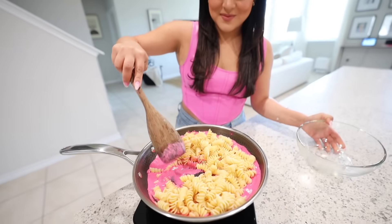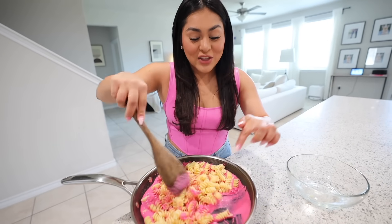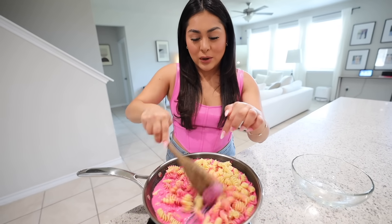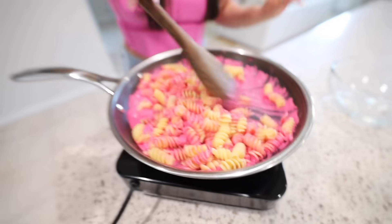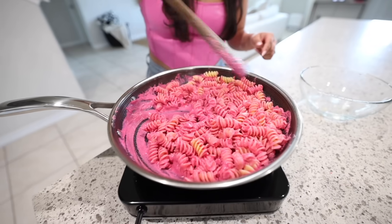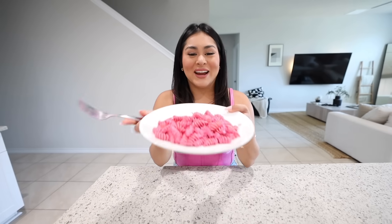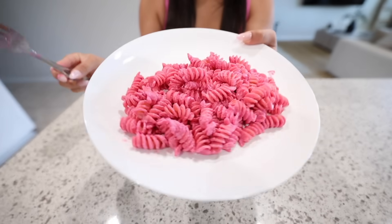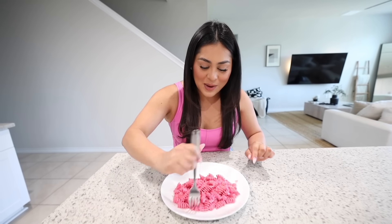The sauce is boiling so I'm adding the pasta. This literally looks like Pepto-Bismol! The color actually got more pink once it started boiling, which is perfect — today's video is all about pink and Barbie. I'll let it cook for another minute, let it cool down, then try the pasta. Here's a close-up — it looks so pretty and pink. Hopefully it doesn't disappoint. Let's take the first bite — cheers!